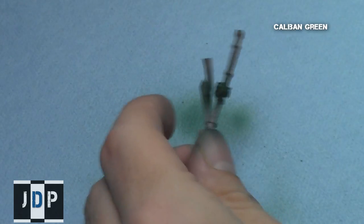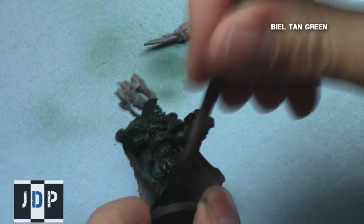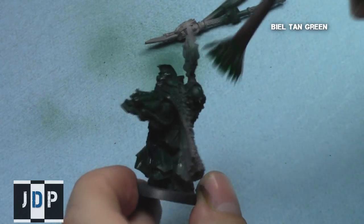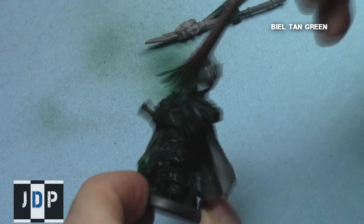I also applied the base coat to the staff, keeping the staff and body separate for easiness of painting. Next, to provide some shading and depth of colour, I gave all the green parts of the armour a mild tan-green shading, applied relatively quickly with a giant fan brush.